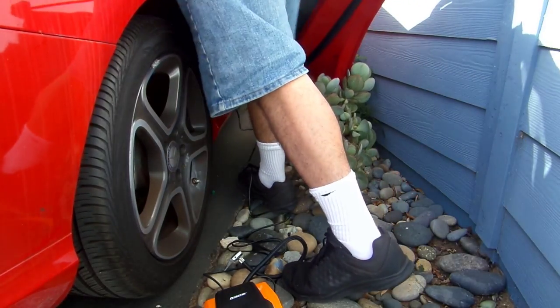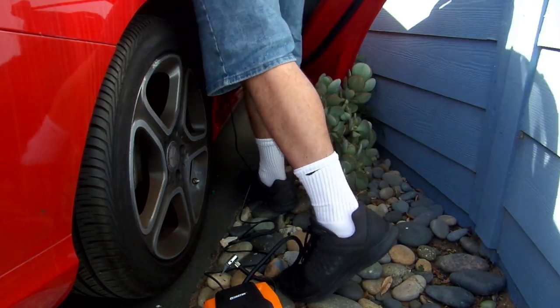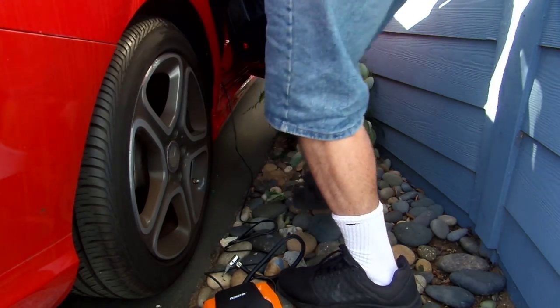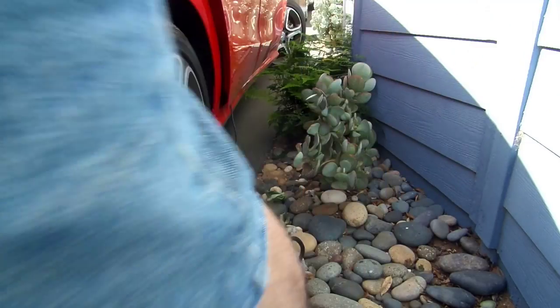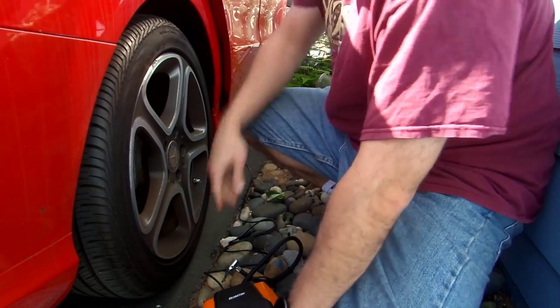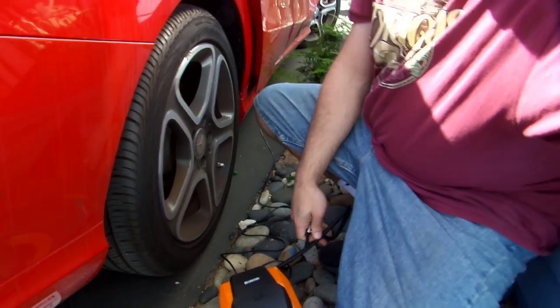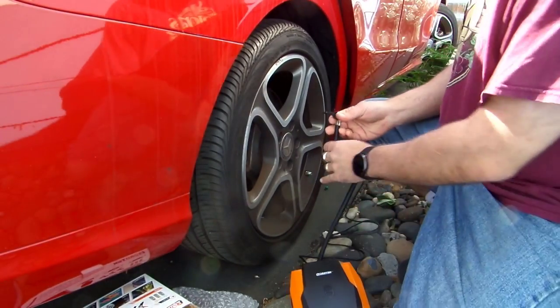Let me go ahead and plug it in, then I'll turn this thing on for you. Now I'll go start the car. Now let's go ahead and put this thing in my tire — my tire is actually pretty low right now, it's only at like 23 or 24 PSI.